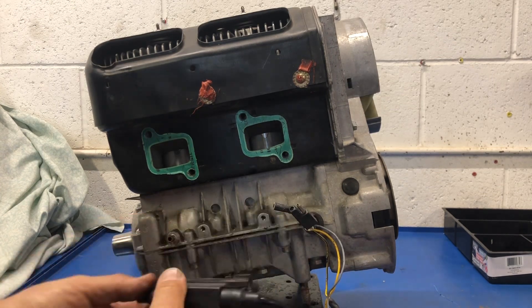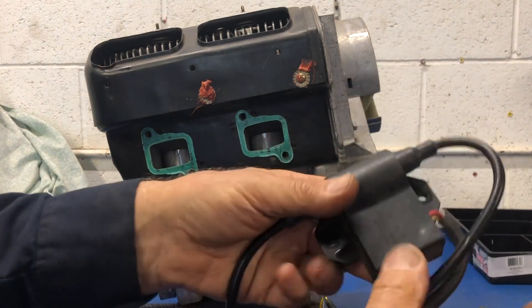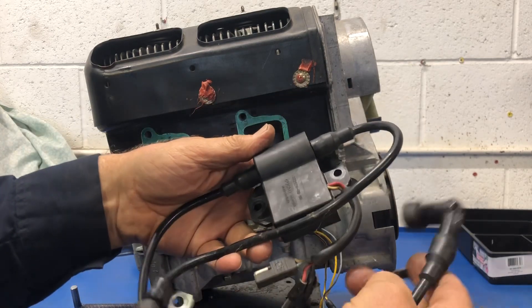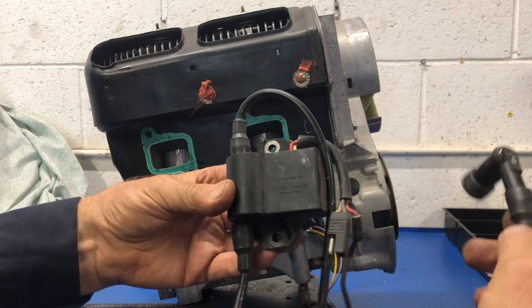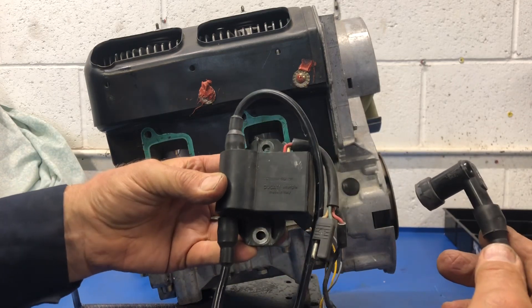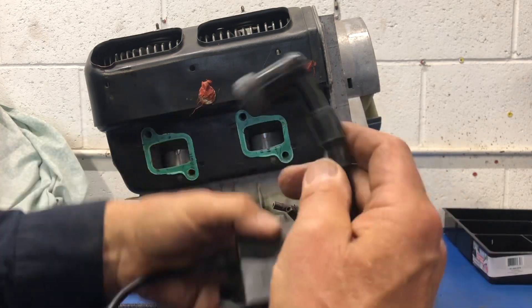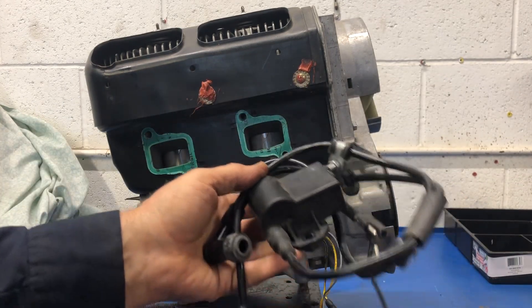Two 10mm bolts hold on this part — the CDI unit. If we turn it this way, it's exactly the same unit that goes on a 503, just mounted the other way on this one. So we'll just do a standard testing for that one. No problem there.